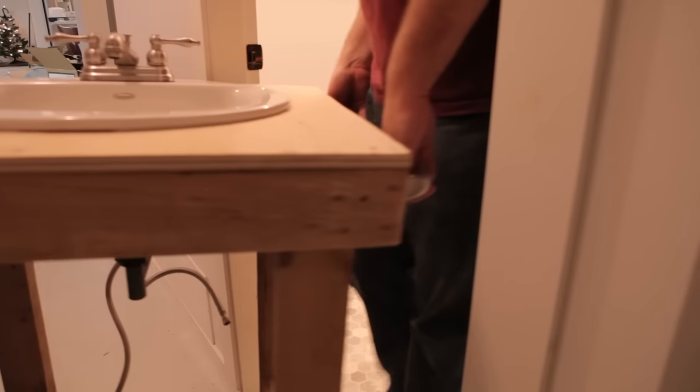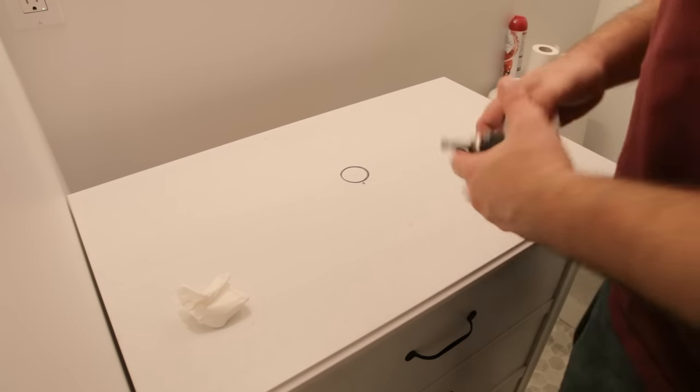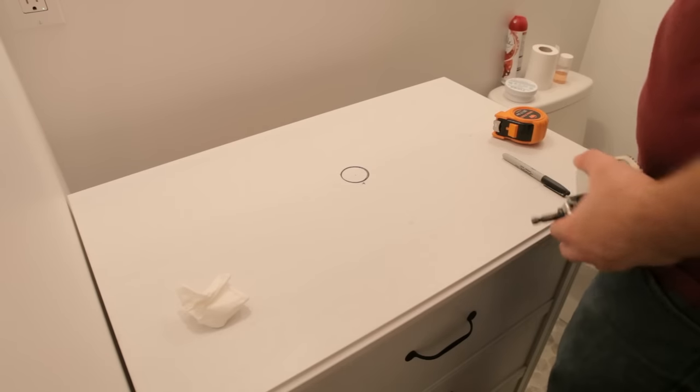After repeating those steps on the other three legs, I'm ready to get rid of the old temporary vanity and bring in the new dresser. Now that I have it in the space, I've drawn a mark where the drain is going to be. It's just slightly off center because it's off center in the sink.